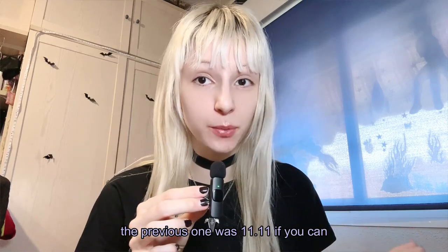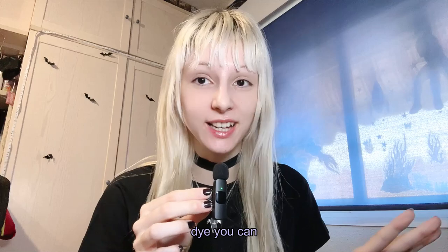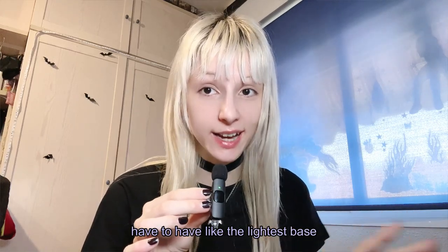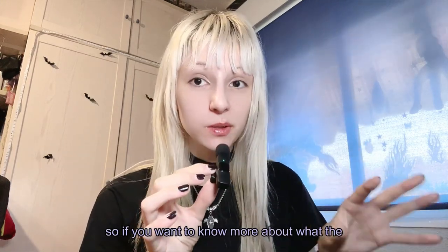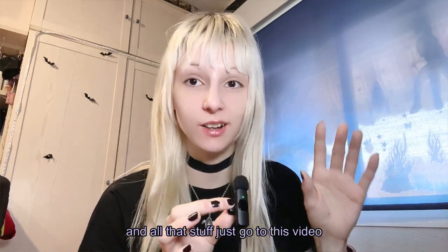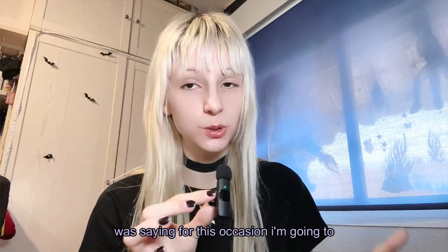For this occasion I have a 12.12 dye color. The previous one was 11.11 if you can remember. 12.12 is like the lightest dye you can find because the number 12 means you have to have the lightest base possible. If you want to know more about what the numbers of the dye mean, your hair base and all that stuff, I've explained it in detail in another video.